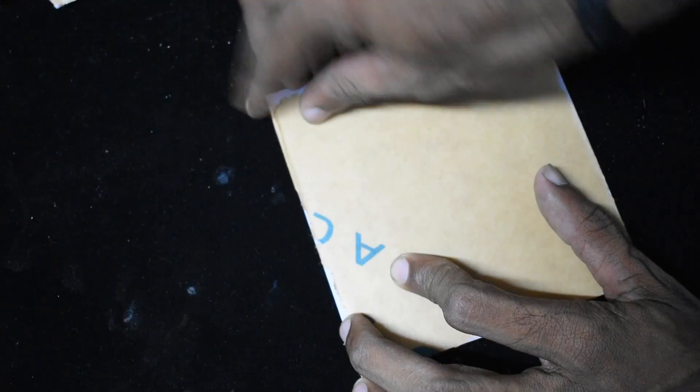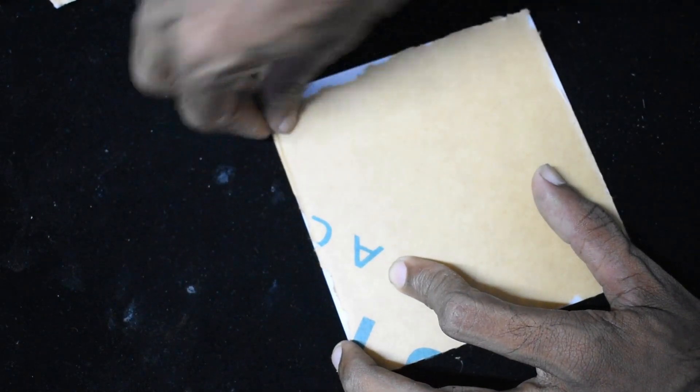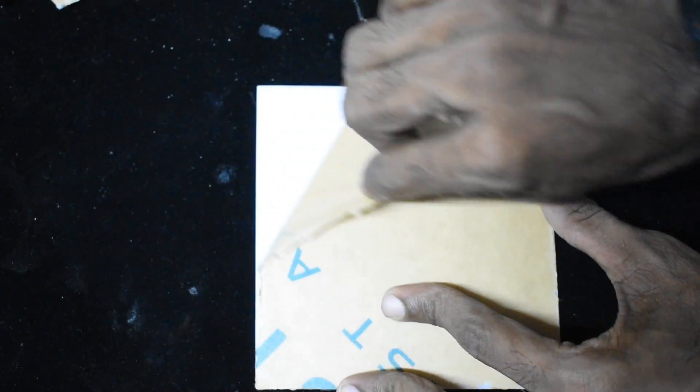We are going to stretch the ball together. First, we will fix the sticker on the top, then we will fix the sticker on the bottom.